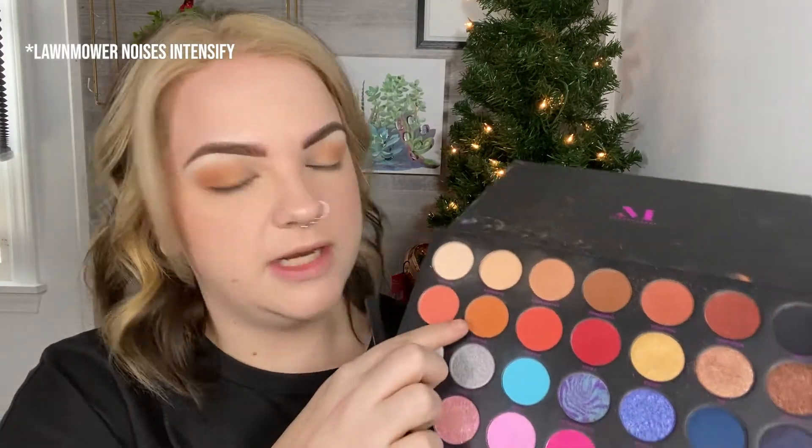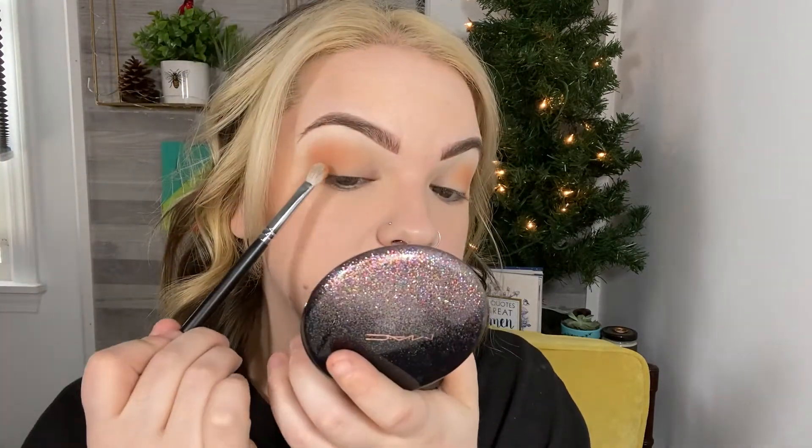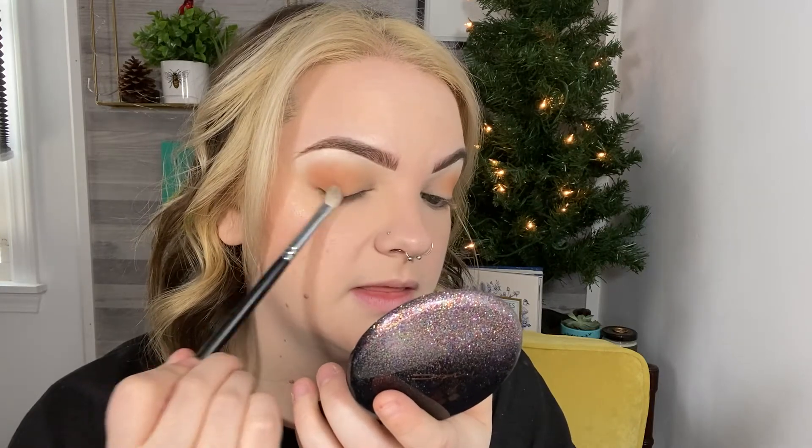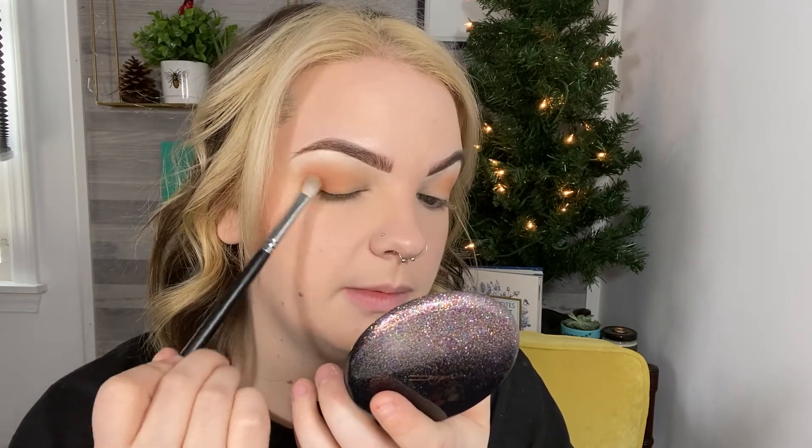That's more of just our transition shade, so whatever we put down blends right into that. Then I'm going to take the shade Artificial — I said I wasn't going to go into that top row, but I feel like I have to just to deepen that up a little bit. I'm going to take that on an M456 brush, which is a little bit more of a flat blending brush, and do the same thing — focus it more on my lash line and then blend it upwards. I'm using this brush because it's just going to pack a little bit more color.